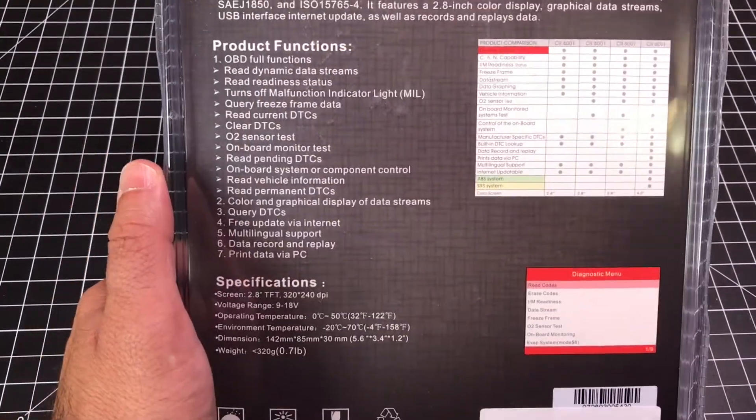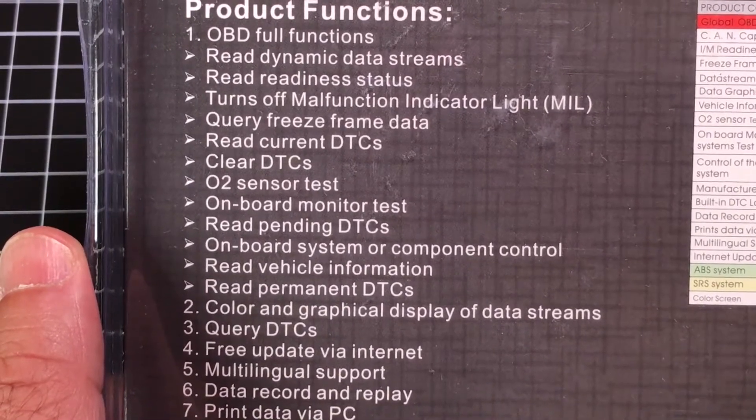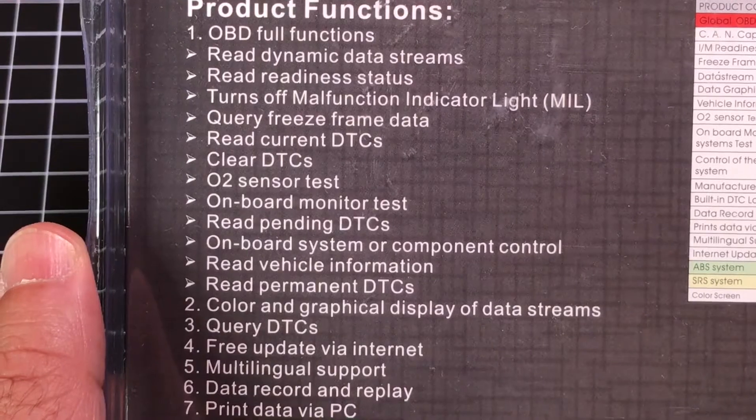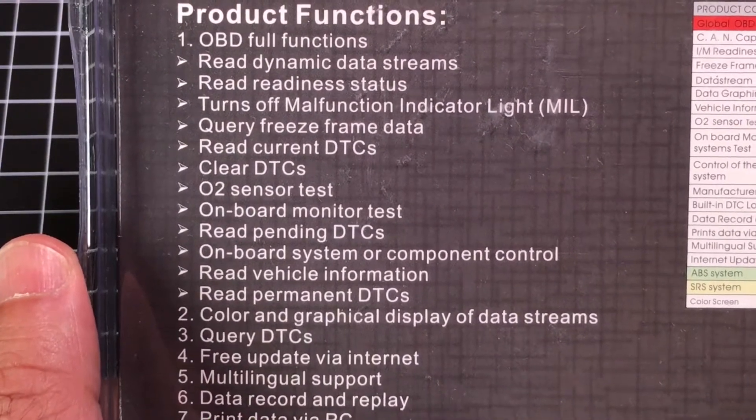Now for those of you who are interested in the full specifications, let's just zoom in here for a couple seconds. I'm not going to read all the features or functions, but pretty much this is going to give you a full host of information when it comes to what's going on in your car.